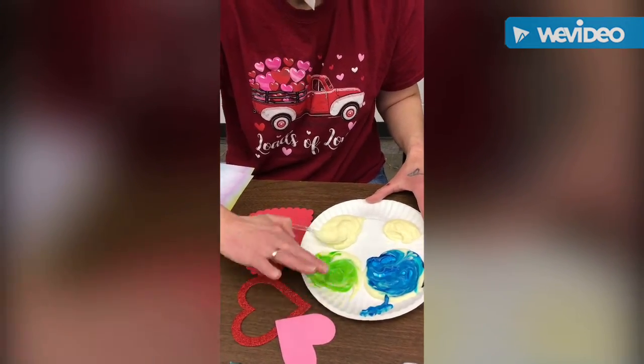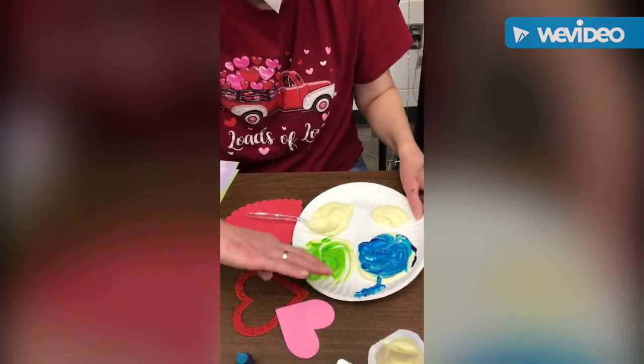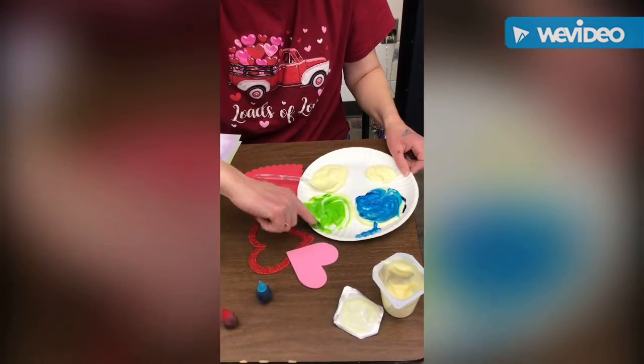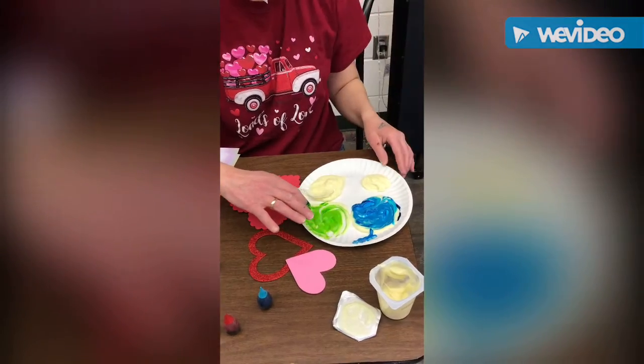You can go ahead and taste each color if you want, because it's okay to eat pudding and food coloring. If you'd rather not use the food coloring, you could also use those Kool-Aid packets to make it turn colors.